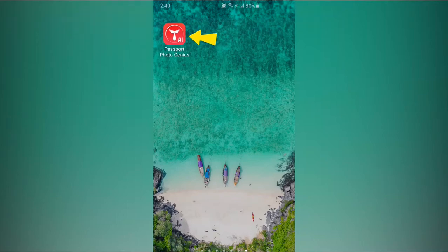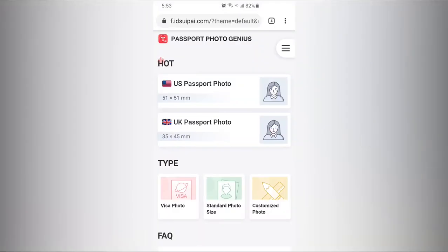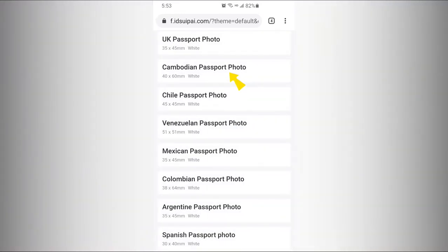First, use your phone to download the Passport Photo Genius app, or open the web version in your phone's browser. Choose Cambodian Passport Photo.